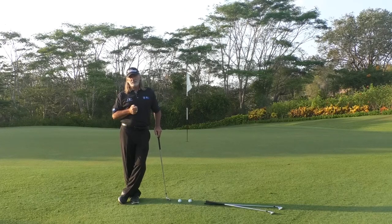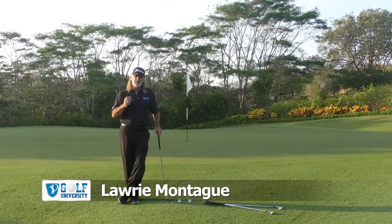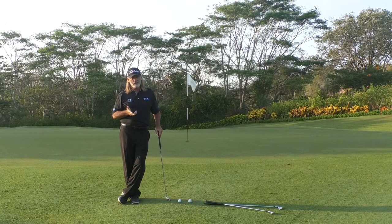Mikel is one of our Search for Scratch subscribers, and he wrote in saying that he has a 12 handicap and would like to get it to six, but he feels like one of his problems is fat and thin shots when he's close to the green, and he feels disappointed about it. So I thought I would talk a little bit about just some of the core principles that will help you to chip a little bit better, Mikel.